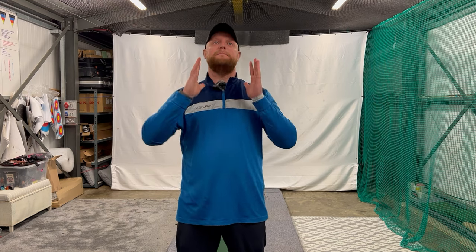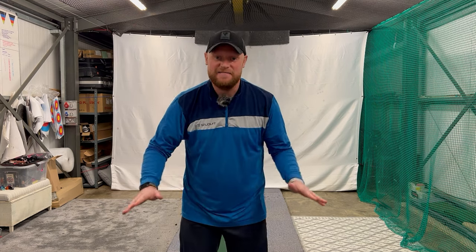Last week I had one of the best golf lessons I've ever had, and it was all to do with stopping my fade from turning into a massive slice. It was the simplest little drill I've ever come across, and in today's video I'm going to explain exactly how it works. Let's get into it.